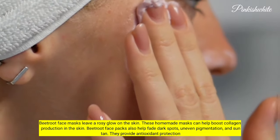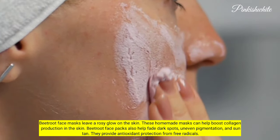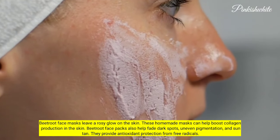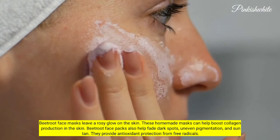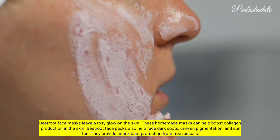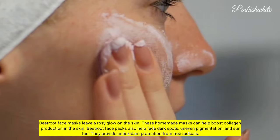Beetroot face masks leave a rosy glow on the skin. These homemade masks can help boost collagen production in the skin. Beetroot face packs also help fade dark spots, uneven pigmentation, and sun tan. They provide antioxidant protection from free radicals.